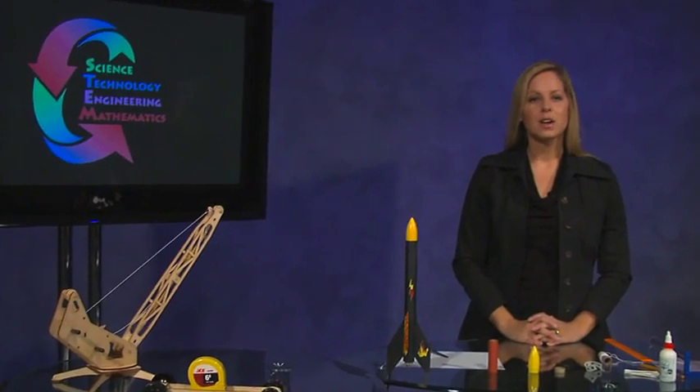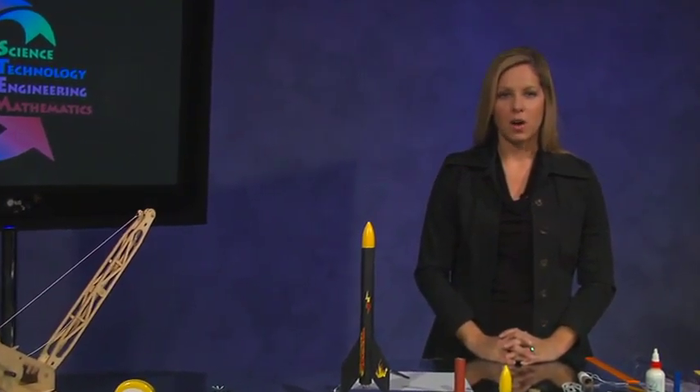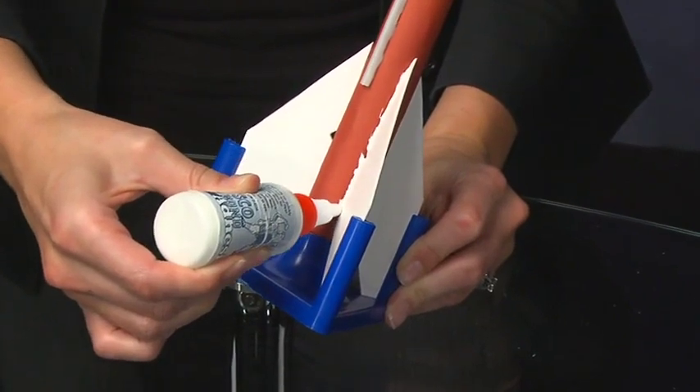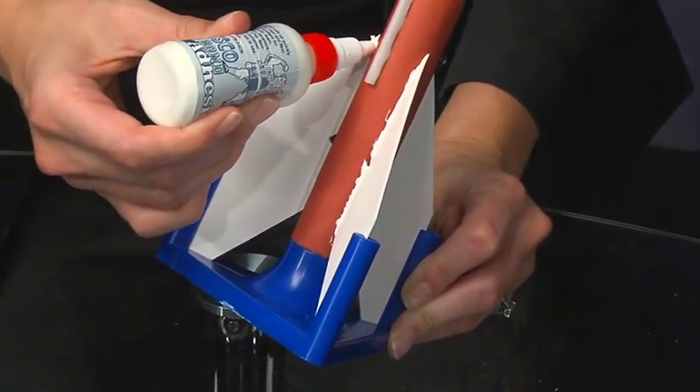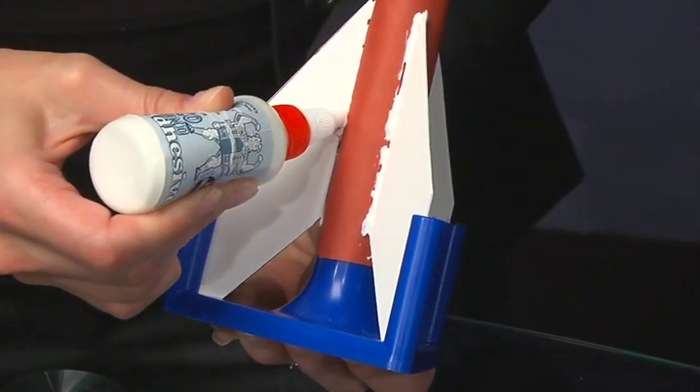After the fins are firmly in place and the glue is dry, you're ready to move on. Next, put a bead of glue along each side of the fins and launch lug to increase the strength of the bond. At this point, you should allow the airframe to dry overnight.